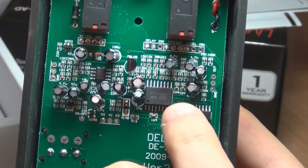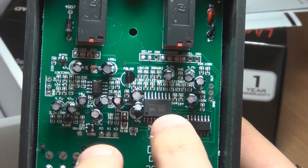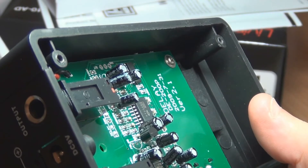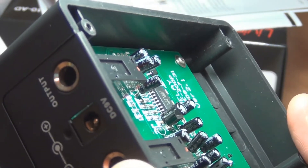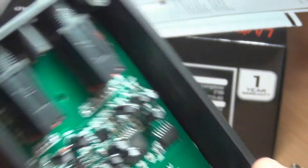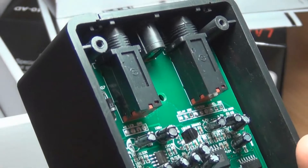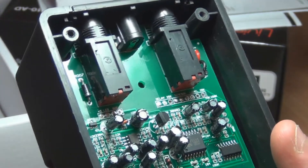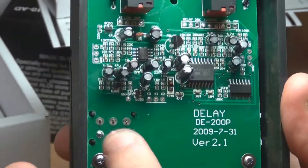That's obviously an SMD PT2399 as well — the exact code is PT2399-S, if you want to look into that. The op-amp they've used is a C4558, which is an SMD 4558 — pretty standard chip. Not much else that's too interesting. Up the top there's a diode marked 4007, which would definitely indicate that's a reverse polarity protection diode. I'm going to pull these two bottom screws out and lift the board up so we can have a look at the switch.